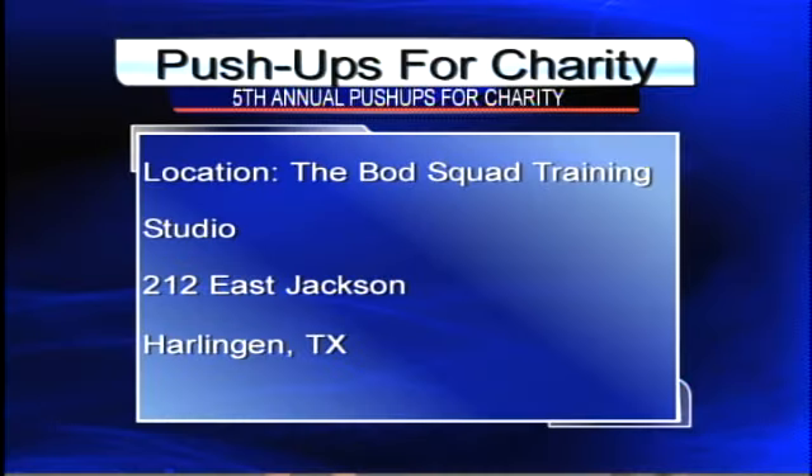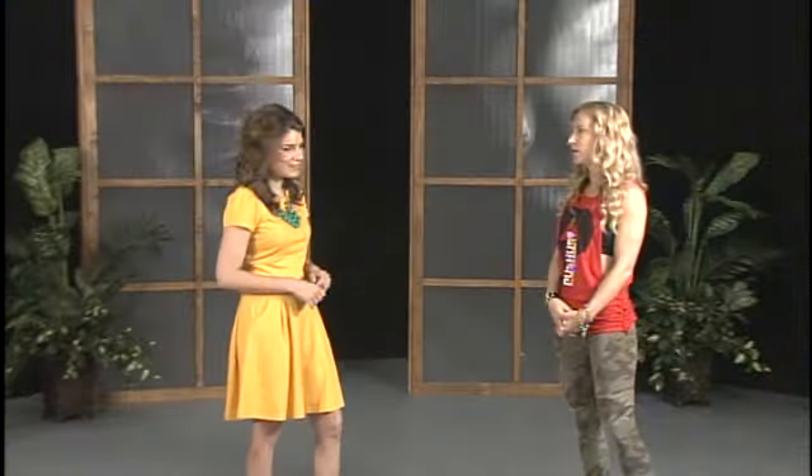We want to thank you so much for being here this morning. This is a great cause. How can they find you? They can find me on Facebook at the BOD Squad Training by Renee Bettis. The BOD Squad is in downtown Harlingen at 212 East Jackson. We'll also have push-up pop-up locations at Texas Insurance Service Center in Harlingen across from La Playa, and CrossFit Works Overtime — we really appreciate them helping.